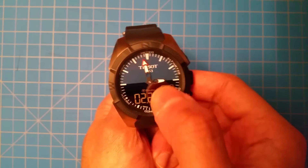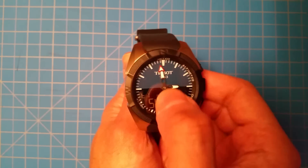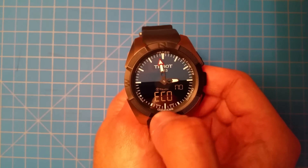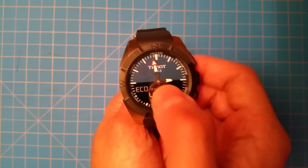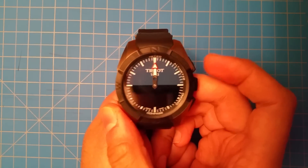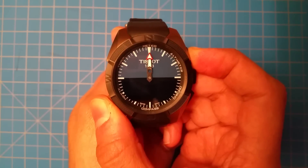You first activate the crystal, put it in option mode, and then put it into sleep mode — wait for it to go to sleep. Then when it's in sleep mode, press the top button for about three or four seconds.